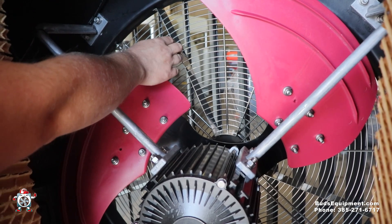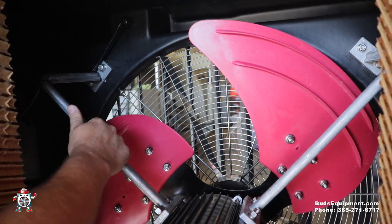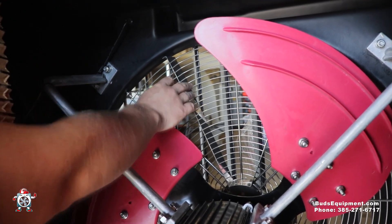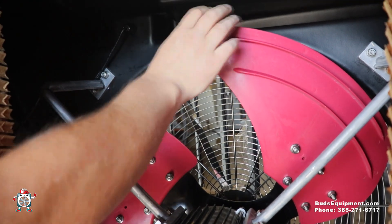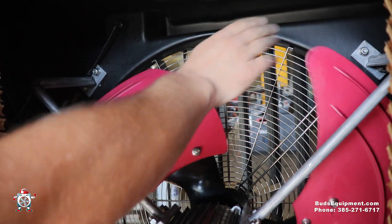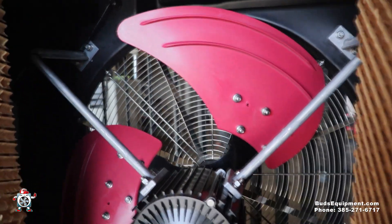Back here you can see this is stainless — we use non-corrosive materials on our fans so they don't rust or corrode. It has a little catcher that catches the wind and shoots it forward. The fan blade is kind of like a bowl shape — it catches the air smoothly and pulls it further instead of being a long thin blade. It's a very well designed and thought-out fan.